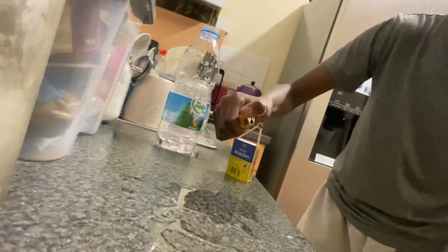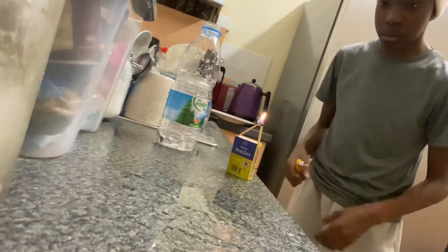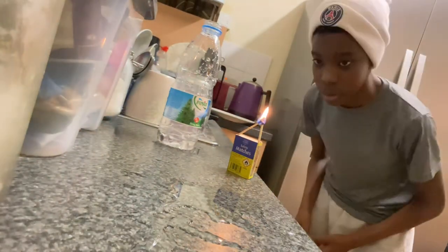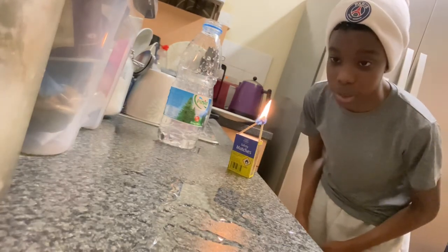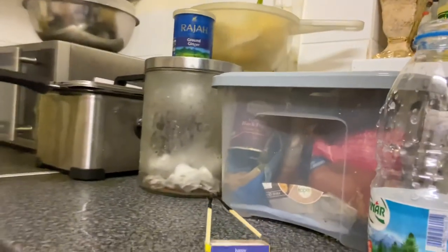Why won't they light anymore? Come on, don't upset me. Oh my god, that is so — no, no, no! But yeah, that's the end of the video. Like, subscribe, and comment down below more videos you wanna see on this channel. Okay, bye!